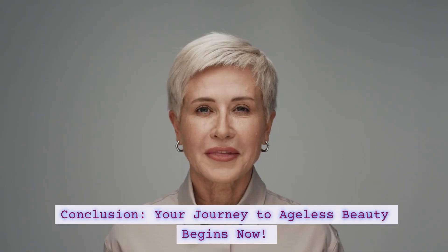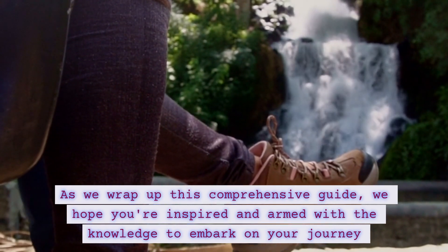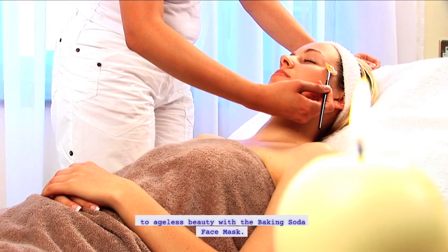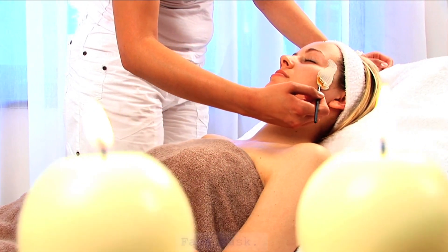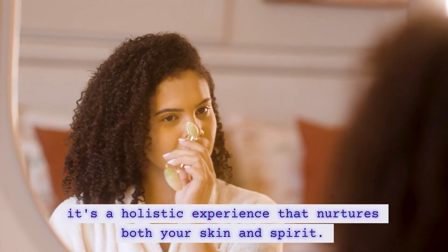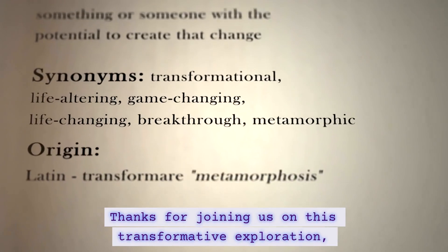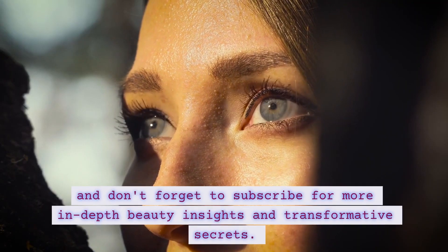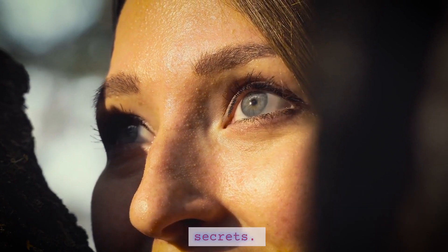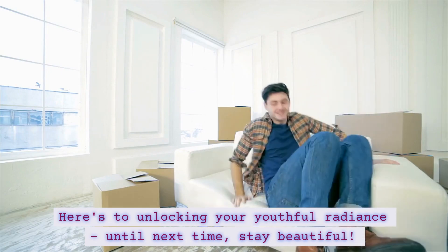As we wrap up this comprehensive guide, we hope you're inspired and armed with the knowledge to embark on your journey to ageless beauty with a baking soda face mask. It's not just about a skincare routine — it's a holistic experience that nurtures both your skin and spirit. Thanks for joining us on this transformative exploration, and don't forget to subscribe for more in-depth beauty insights. Here's to unlocking your youthful radiance. Until next time, stay beautiful.